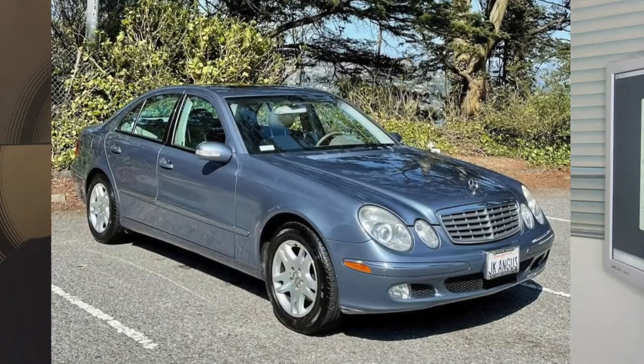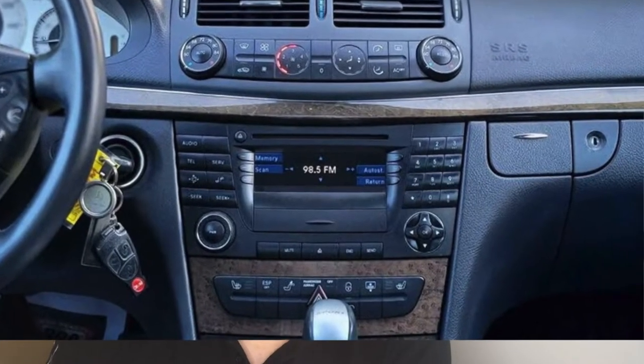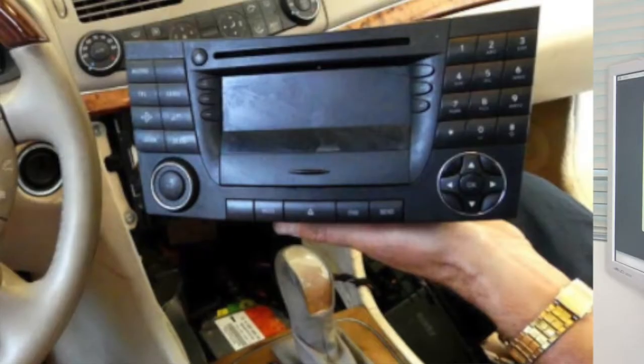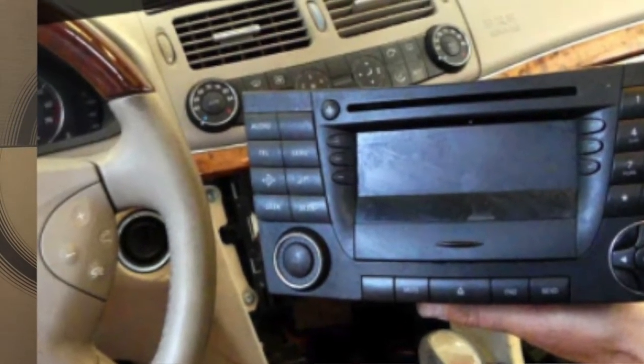Are you looking for a quick and easy audio solution for your third generation Mercedes-Benz E-Class W211? Some come with navigation, some without. If you're thinking about replacing those factory systems, you may want to think again. Replacing the factory radio of a Mercedes-Benz is actually a very daunting task. It involves replacing the whole system — not only just the head unit, but also the wiring and the speakers and everything.